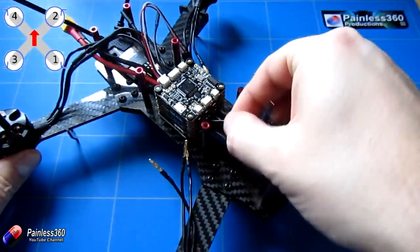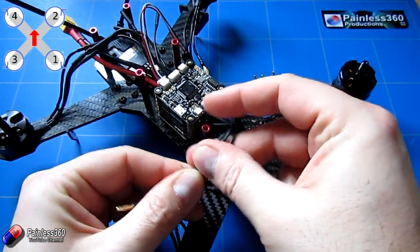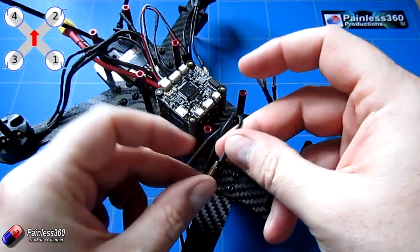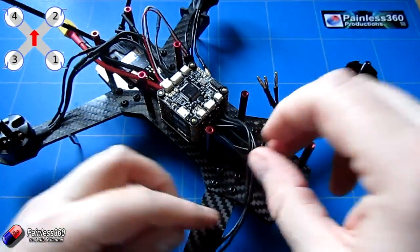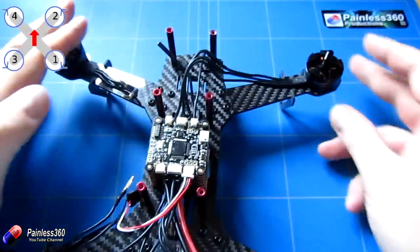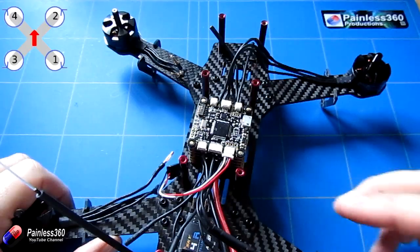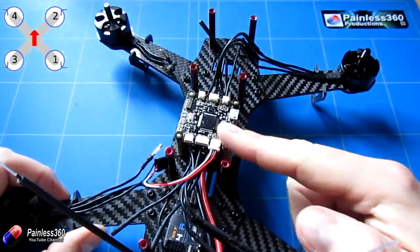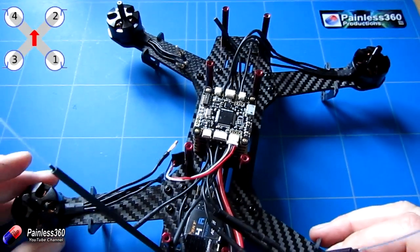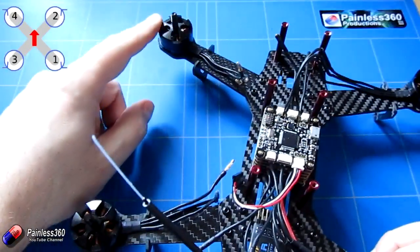The next motor is motor two — the second ESC is this top one out the front, three cables, and installation is straightforward. We just plug these into those three wires; again we don't have to worry about the order. If the motor turns the wrong way, swap any two of those three wires. Then we can do the same for motors three and four. Motor one goes into the top ESC, the second ESC goes into motor two, the third ESC goes into motor three, and the bottom ESC goes onto motor four.